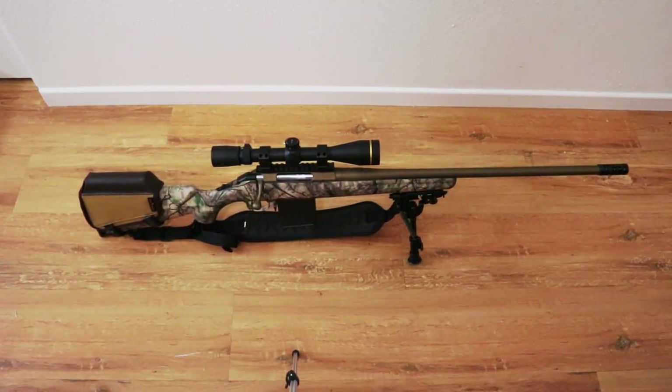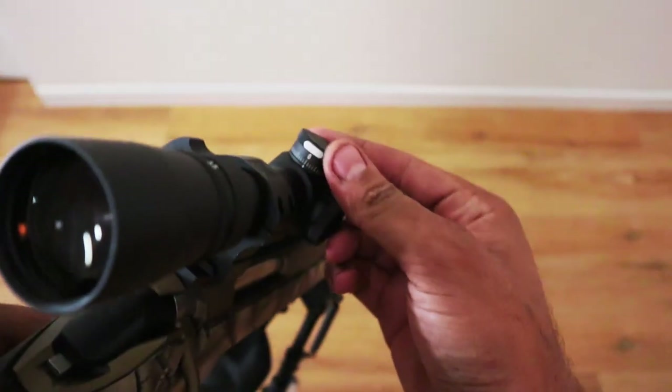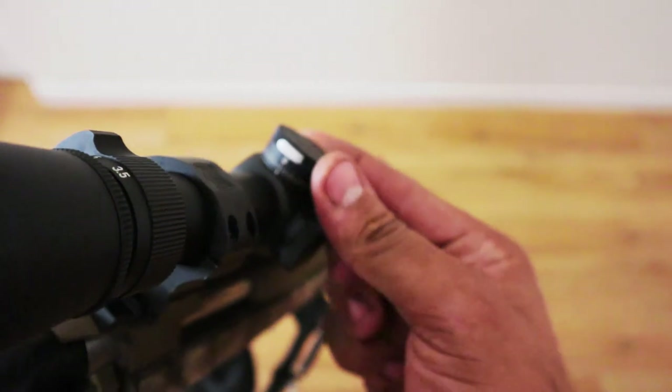After that, all you have to do is set your turret to the desired number of yards you want to shoot and you'll be able to hit your target for the most part in your shooting environment. I'm going to give you a closer look at how that turret cap works.